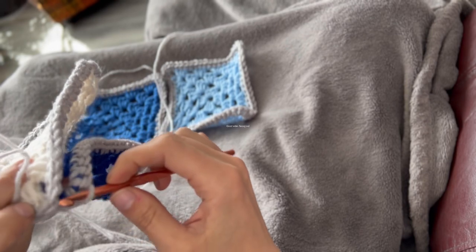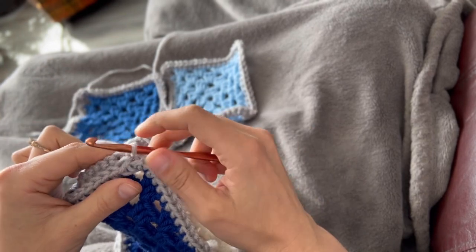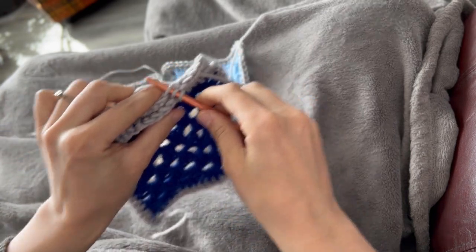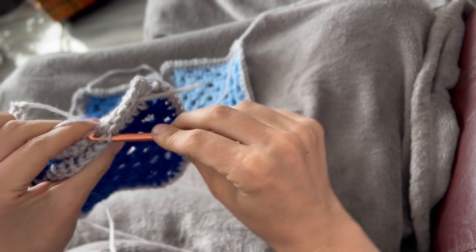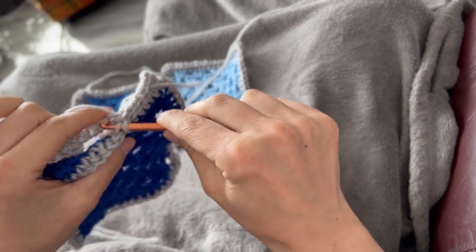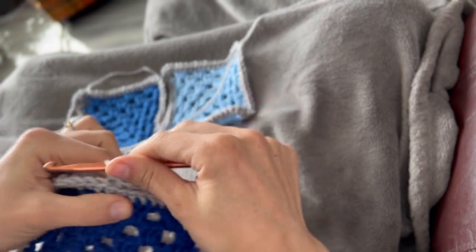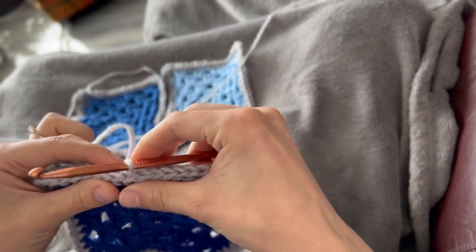So with the center loop of each square on the same stitch of each square, we're going to pull through a little loop made with our tail and our working end, then chain one with both of those, drop our tail end, and then working into the center loops only, we are going to create a slip stitch. If you want your ridge to be a little bit higher and you want to incorporate your tail at the same time, then continue doing a single crochet. Or if you want your project laying flat you can do a basket weave, you can do a ladder stitch, mattress stitch, you can just look up how to connect pieces and there's some fun ways that you can do it. So have fun, be creative, and just do you.